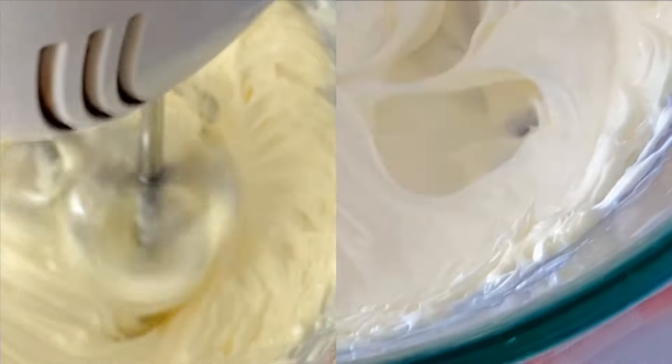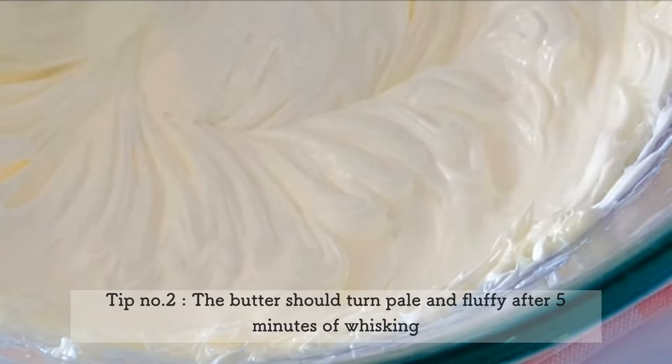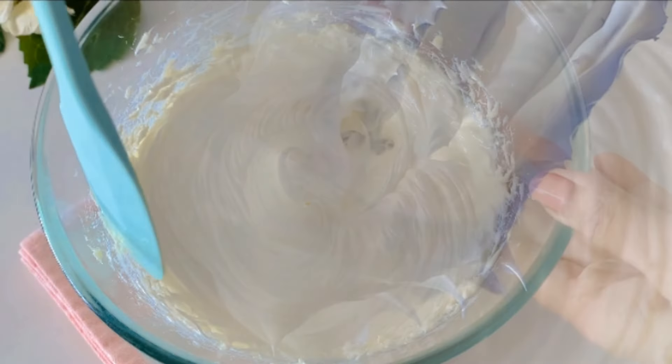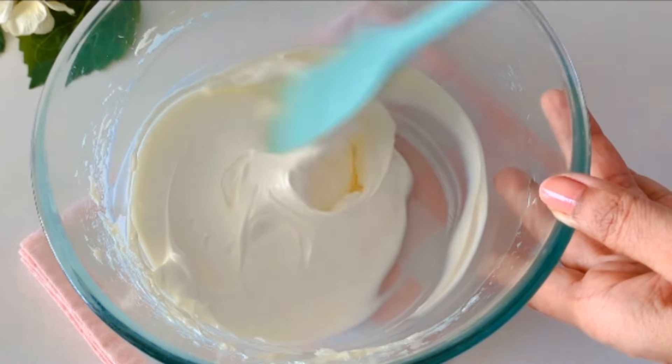Notice the butter has now changed its color from pale yellow to pale white, and it has also doubled in volume. This is exactly what we are looking for. Once you have achieved this consistency, we are now ready to add the icing sugar.